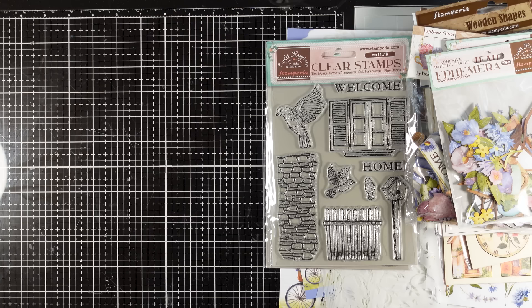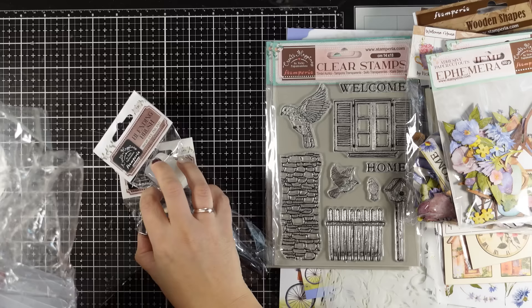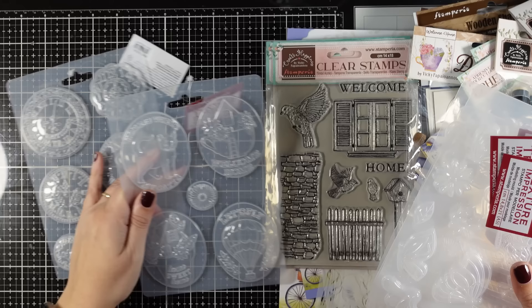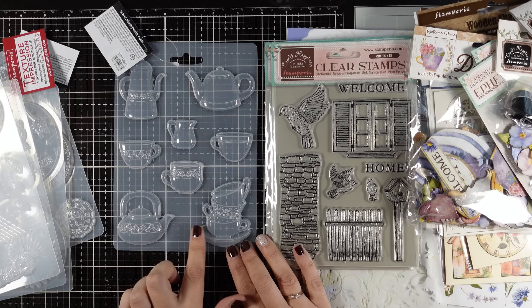Also in this collection we introduced with Stamperia the blending brushes as well as the blending sponges, which are great to play with the dye inks. Plus we have six new colors of dye inks in this collection. Another fun element that I am really excited about are the molds. I will be playing this year with lots of molds to create dimensional projects — you can see some clocks with many details, medallions with a cat, a hot air balloon, leaves and flowers and butterflies. I absolutely love the hot air balloon and teacup set.